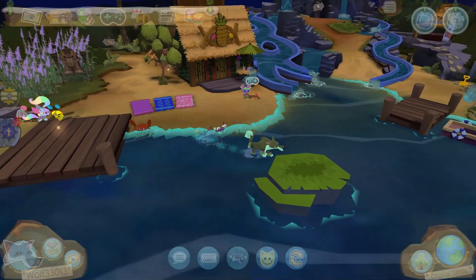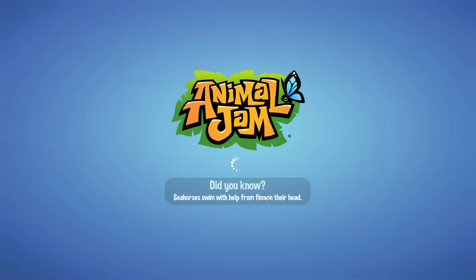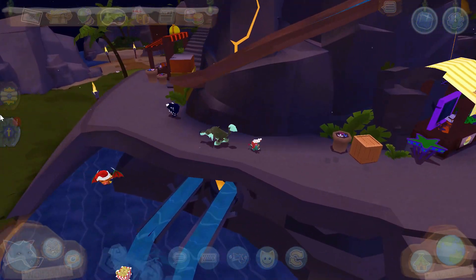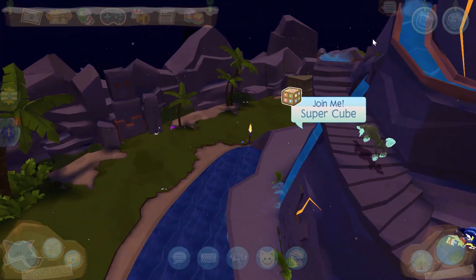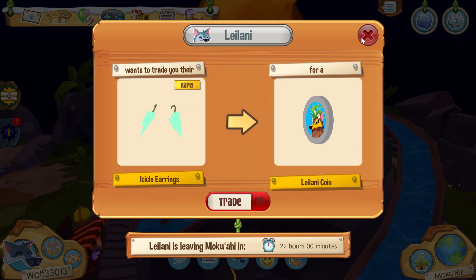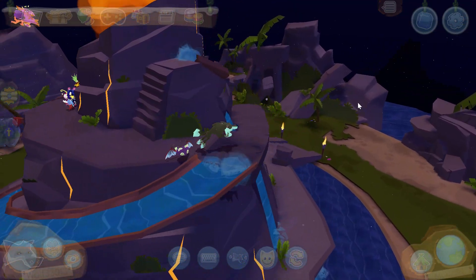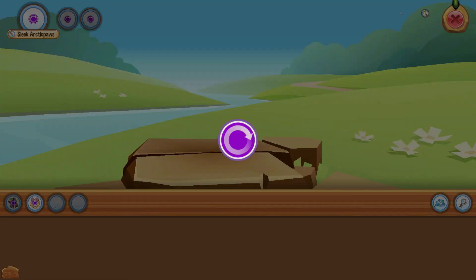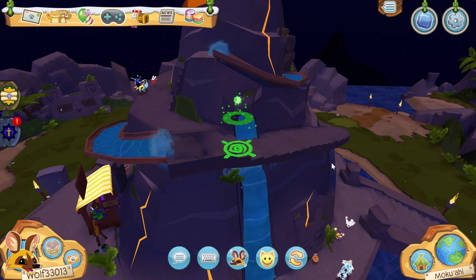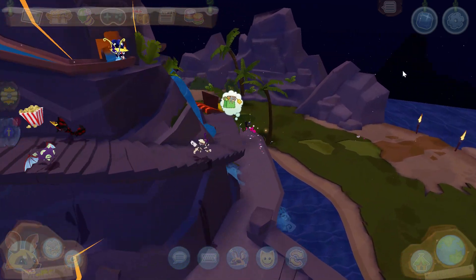Hey dreamers, welcome back to another video. Today we are here to check out Leilani. I've already checked it out, as you can see — I'm wearing it. It is icicle earrings for a Leilani coin. To me this looks very fashionable, it looks great. This is my wolf outfit and I decided this would probably be a good main look. It's cute.